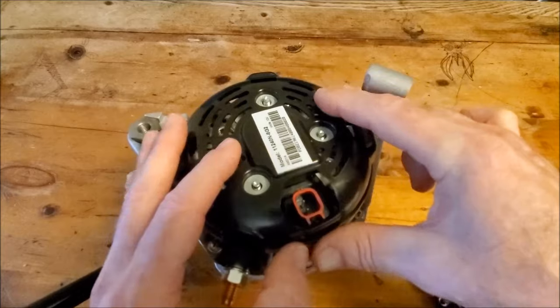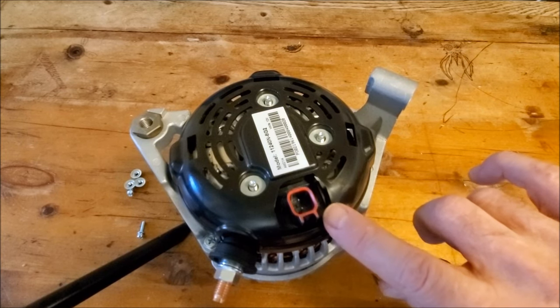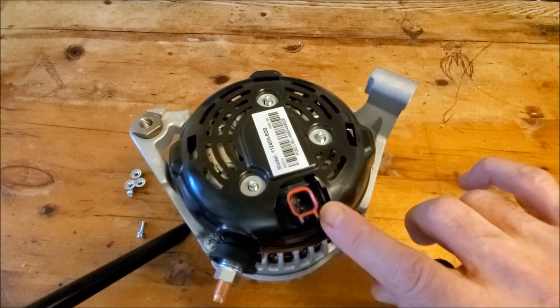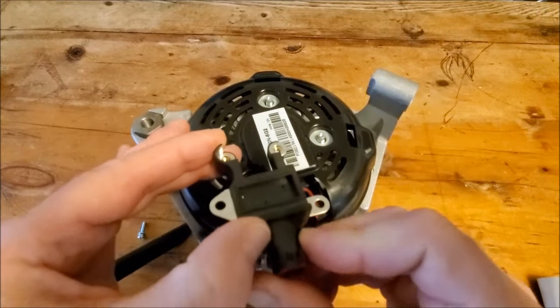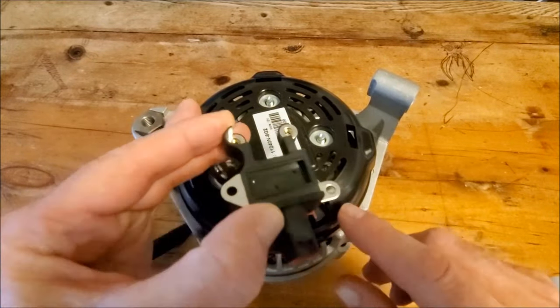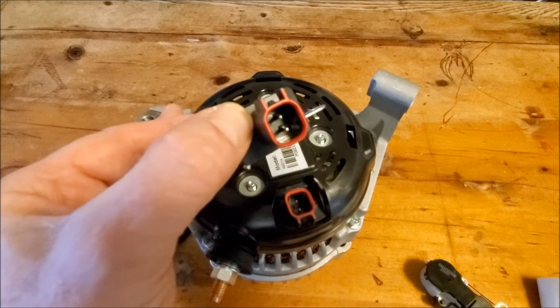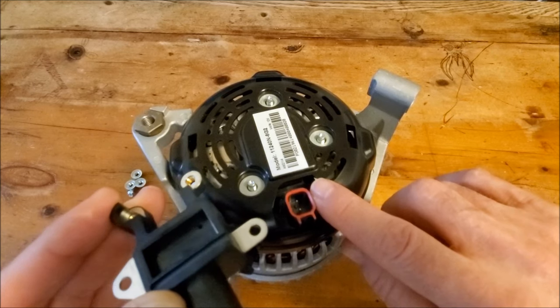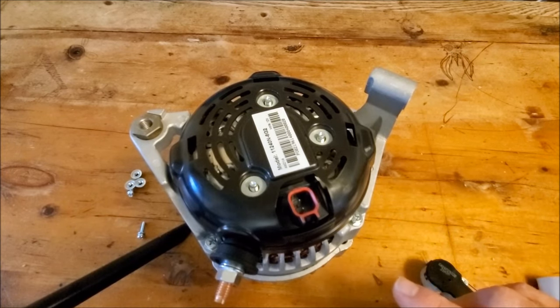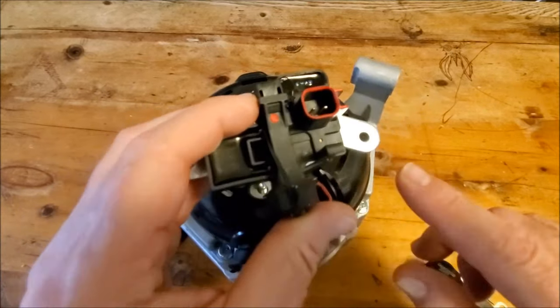Once you bolt that on, you've changed the driver. Now there are two types of drivers for this: Nimb and Denso. Our Denso driver comes out at 90 degrees. There's also a straight driver that comes out straight instead of 90 degrees — that's our ERCK FRM 081 kit. The 90-degree one is our ERCK FRM 071 kit.